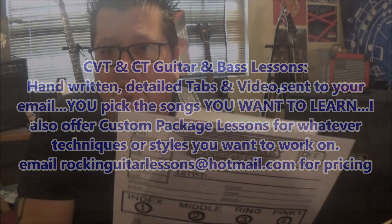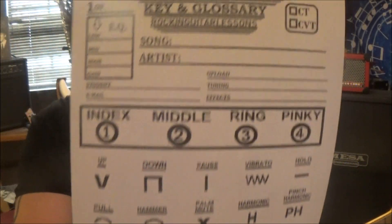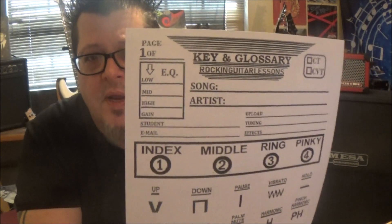Basically, there are two sheets of paper. One has all the techniques you may come across, because these tabs I handwrite and transcribe by ear. I put the band name, the amp settings, the effects in the song, the uploader's name, your email, your name, the tuning, EQ, and settings on the amp — real thorough. And then blank tabs right there — see that — these will be filled out.